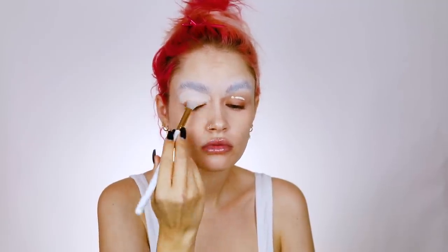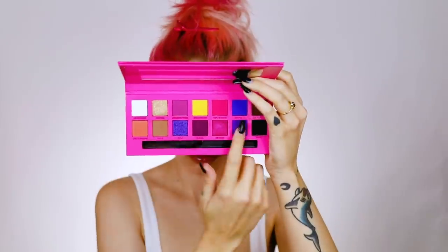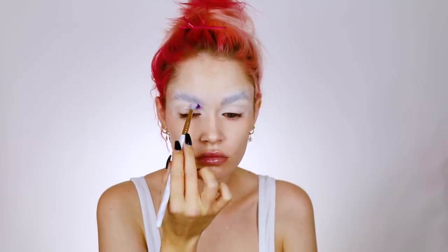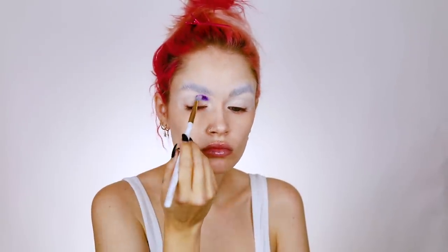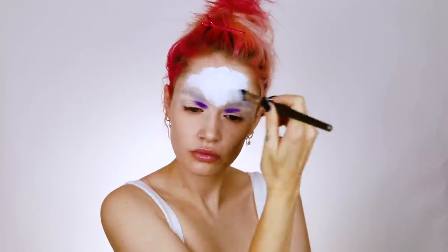I'm starting out with my Anastasia Beverly Hills eye primer and I'm just going to prime my eyelids with that first. Then I'm going into my ABH and Alyssa Edwards palette — I'm going to be using the blue and purple from this palette. I start to do my eyeshadow using the purple and I'm just kind of packing that on.